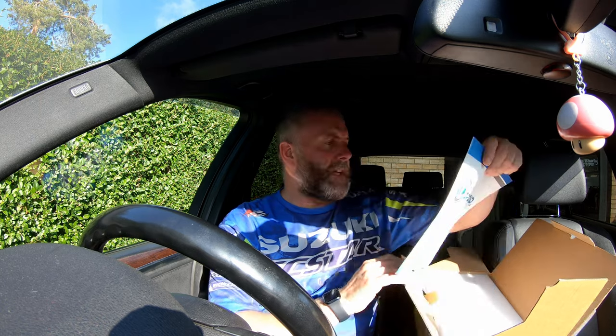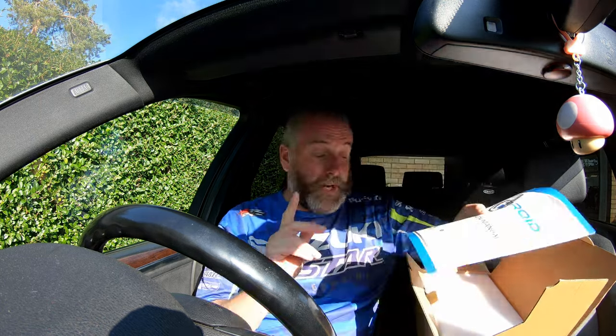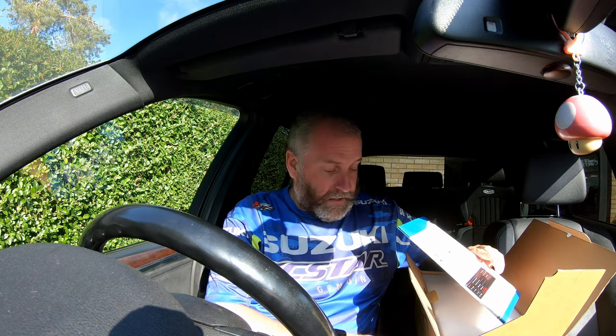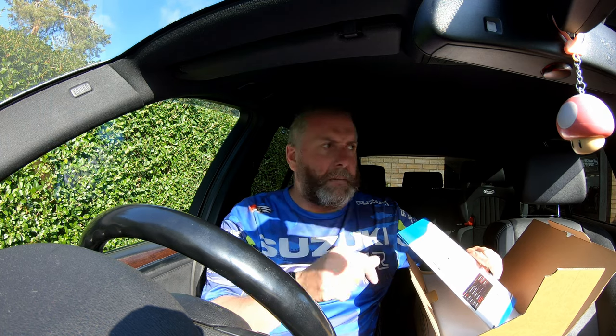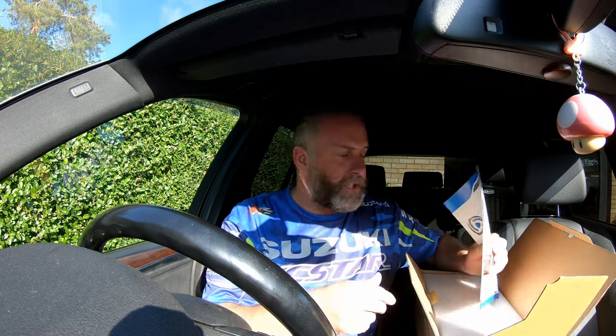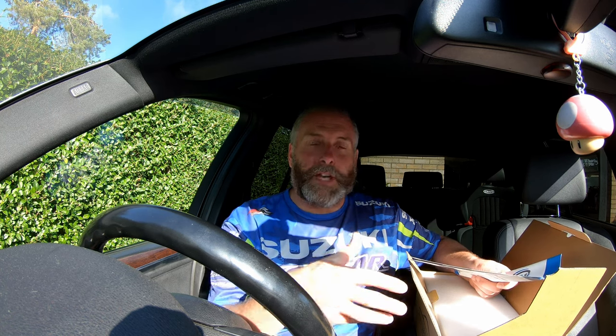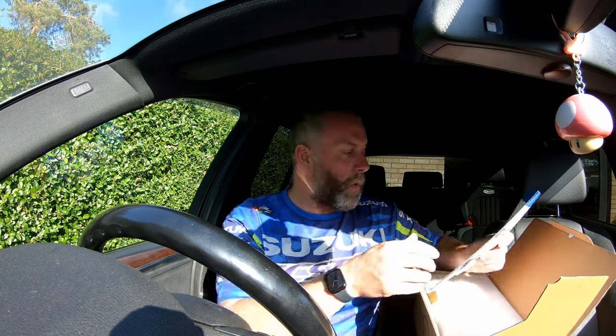One thing to be mindful of is, according to their website, you do need a working auxiliary input, which on this car is inside the centre console underneath the armrest — same on the M3, E65, et cetera. The USB and AUX input needs to be working. If it doesn't work, this will not fix any problems you're having. You need to have a working AUX.